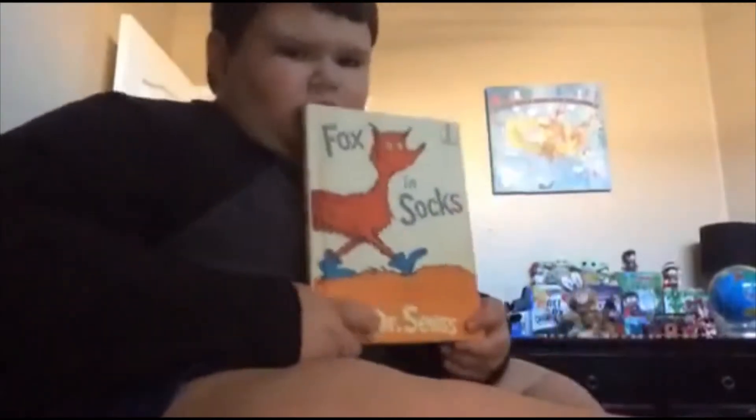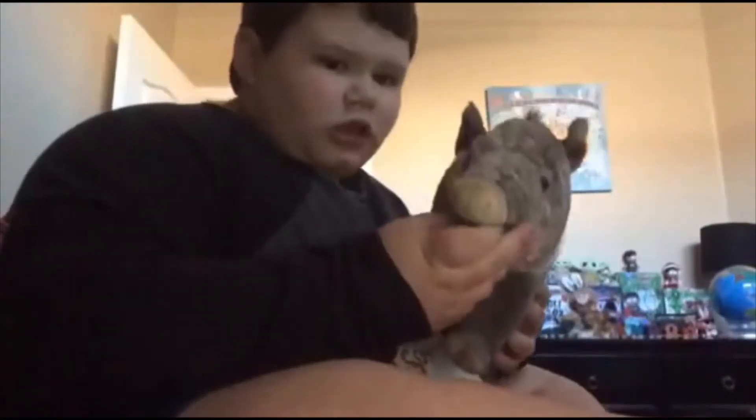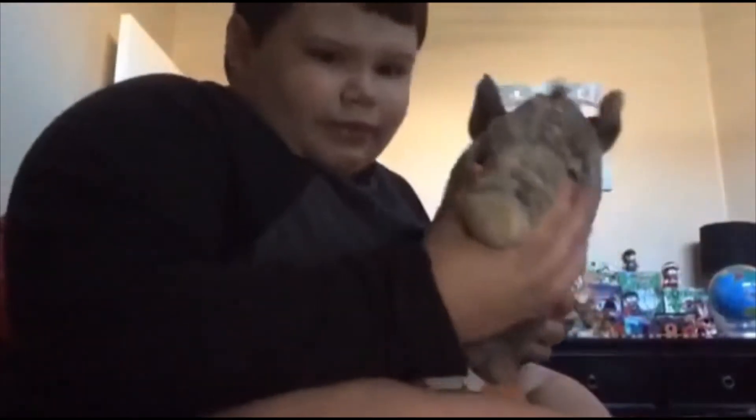Hi guys, what's up, and happy birthday Dr. Seuss! To celebrate Dr. Seuss's birthday, we are going to be reading Fox in Socks by Dr. Seuss. And guys, we have a little friend that's gonna be over here — our reading buddy Javier Javelina. Guys, he's super cute and he's gonna be on the side over here. Let's read Fox in Socks by Dr. Seuss!